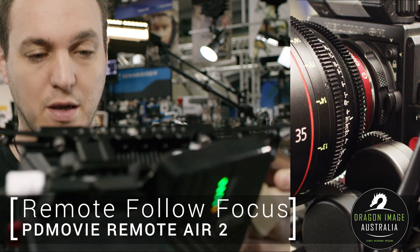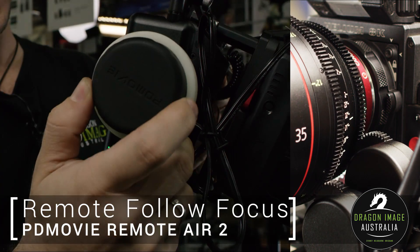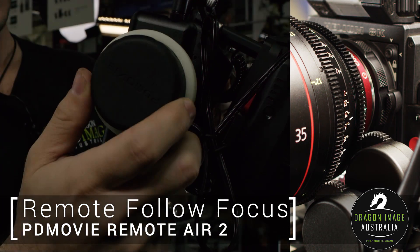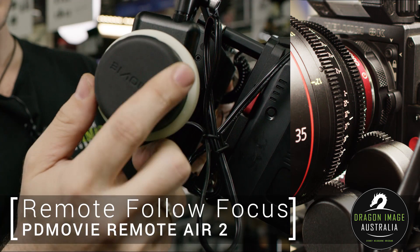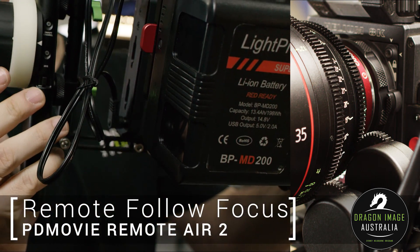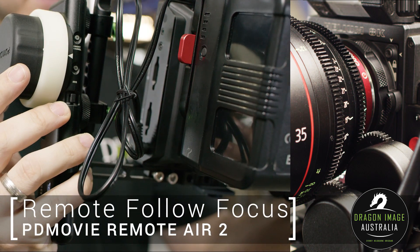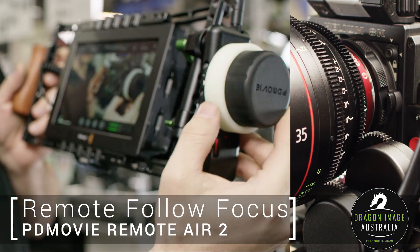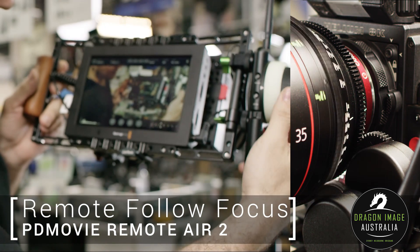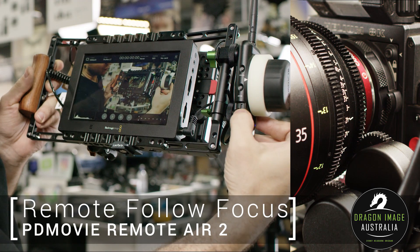Very quickly — we've got our wheel on this side which controls my focus. On this side, where it's a little bit easy to hit, is the iris control. And then on the opposite side, over here, we've got the zoom rocker.